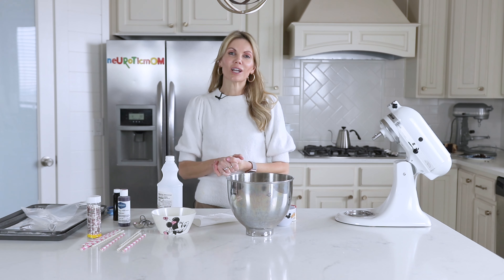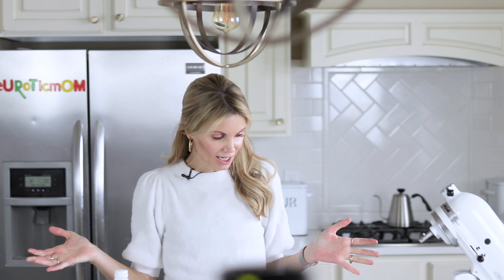Hi everybody, I'm Amy from Neurotic Mom Bakes. Welcome back to my kitchen. Let's make meringues today.